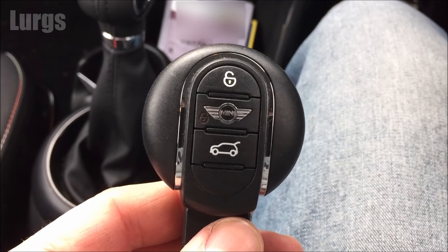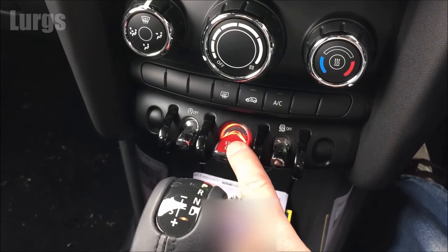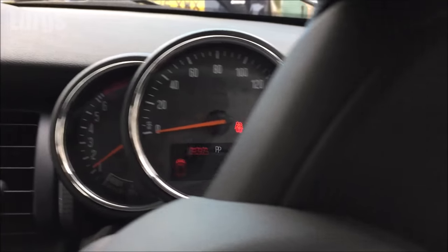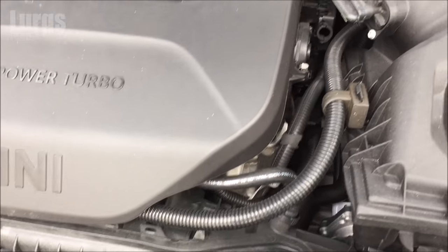Now we're going to start up the Mini and make sure that it is charging correctly. Make sure that after you've started the Mini it doesn't turn itself off again, because the Mini has stop-start technology. So make sure the engine is definitely running when you're testing the battery.